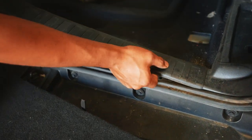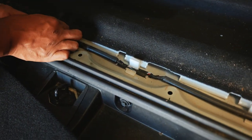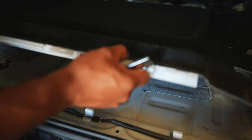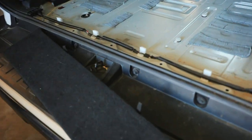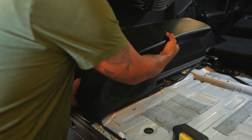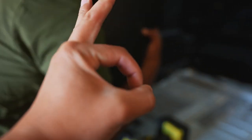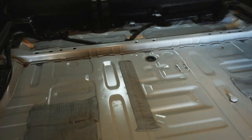Pop this plastic piece off. There are a bunch of clips you've got to unclip to pull the carpet out. Carpets out — bare bones. Now go remove the OEM audio, which sounds amazing. Alright, one last step before putting in the platform.